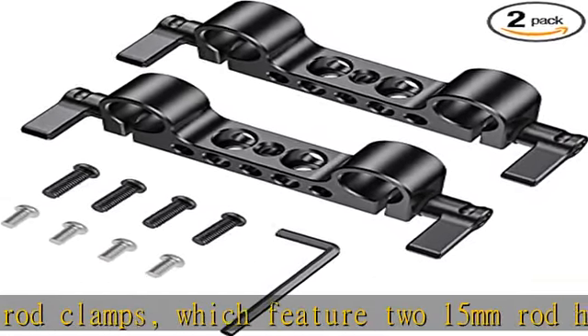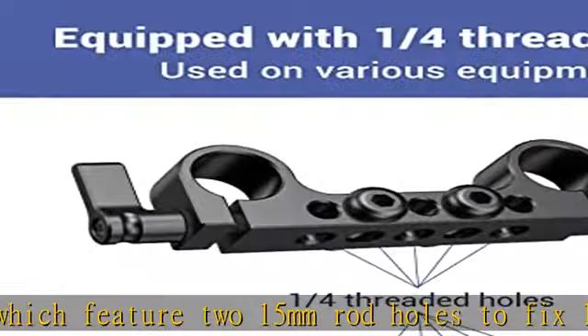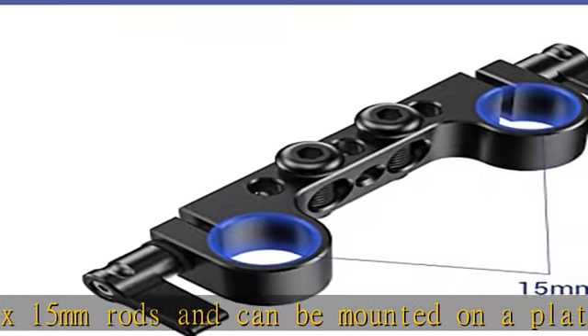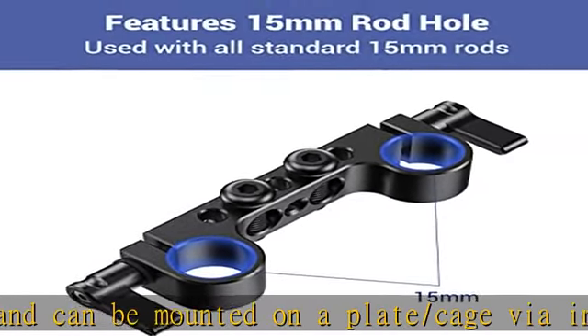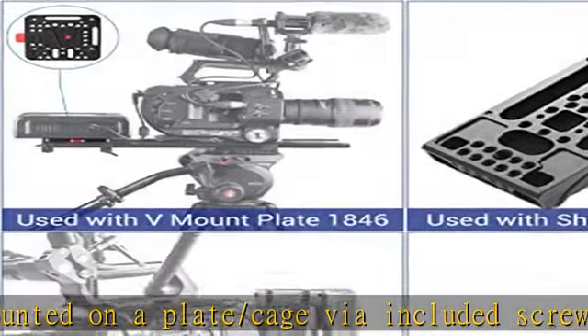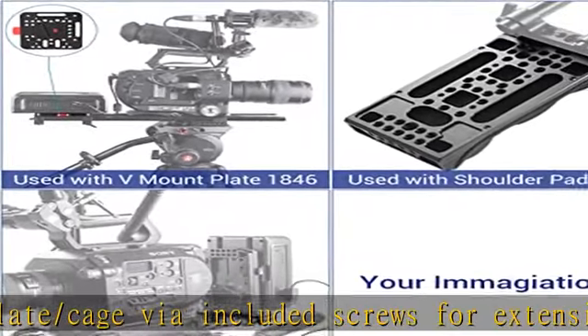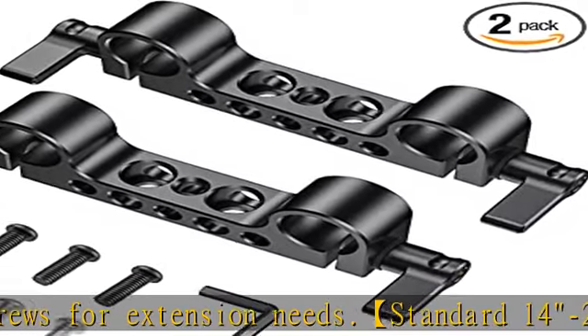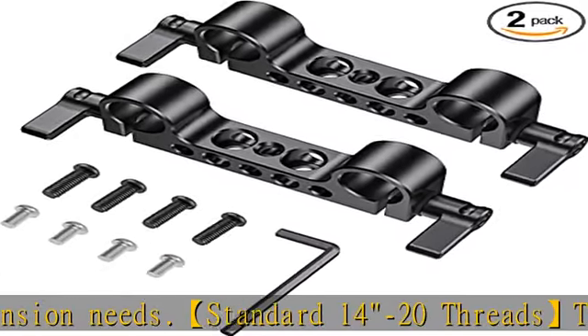The 15mm rod clamp comes with standard 1/4-20 holes and has a standard 9mm space between two holes, easy to fix with 1/4 screws. It provides two short 1/4 screws (8mm) and two long 1/4 screws (18mm) to help fix this rod clamp on cage, plate, or handles, and to attach extra gear.